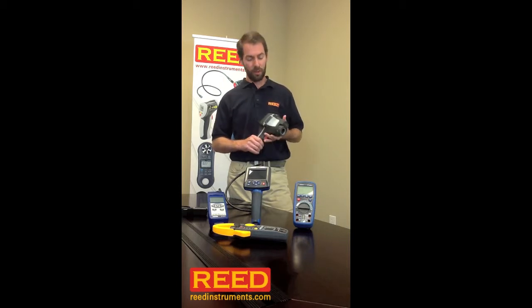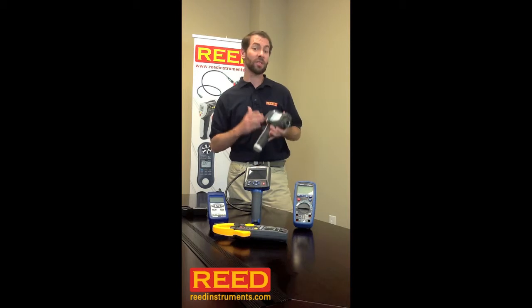This camera is not going to replace the tools that you're currently using, but it's going to help you quickly identify the source of the problem. This product is IP65 rated, meaning it's tough and durable, perfect for your working environment.